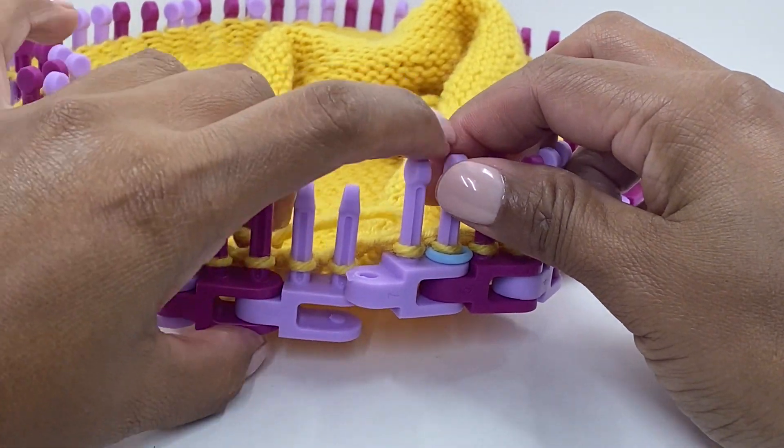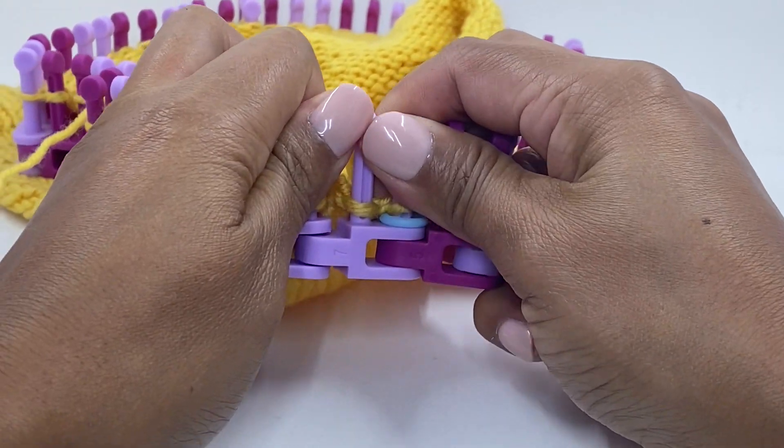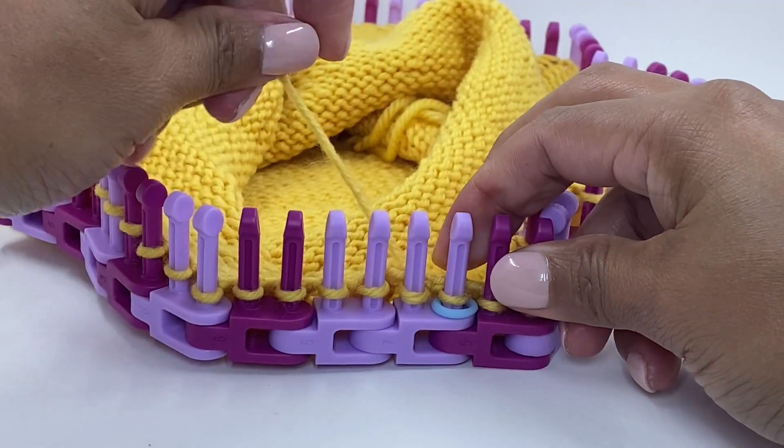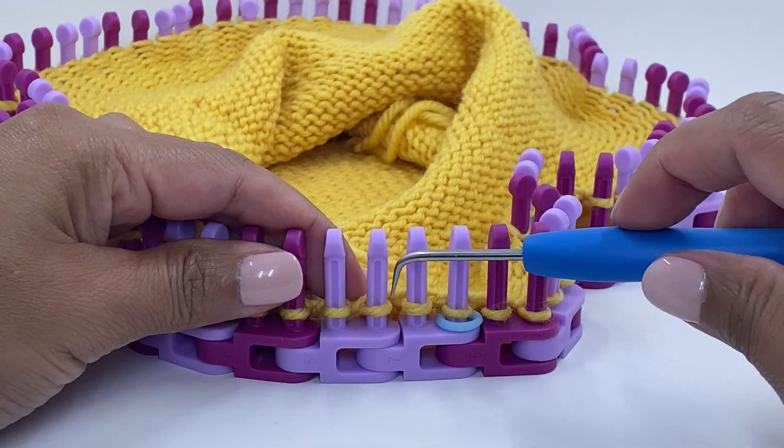Connect the two links back together and repeat the process, knitting two together.